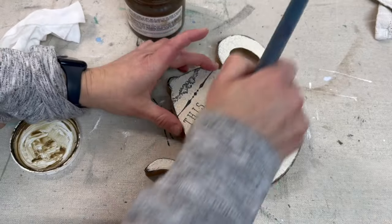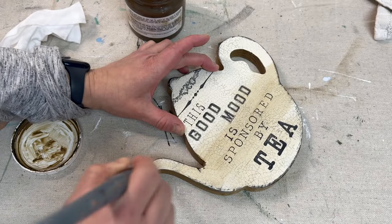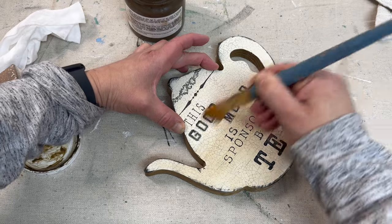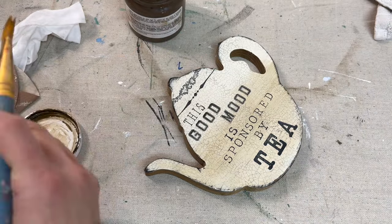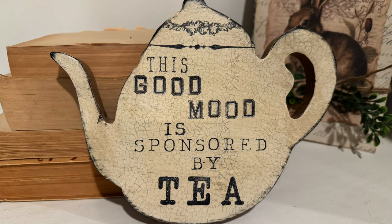I then decided to seal everything with some antiquing glaze by Fusion. And now here's a look at the real finished project — let me know what you think!